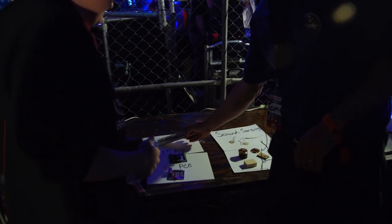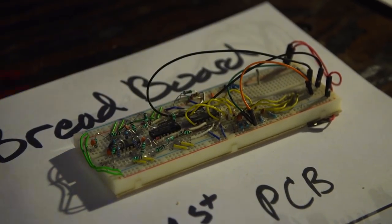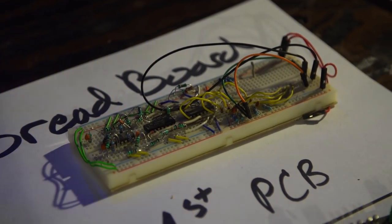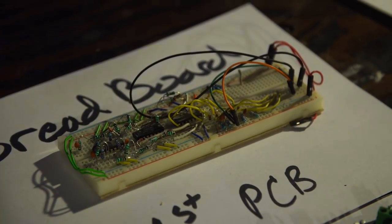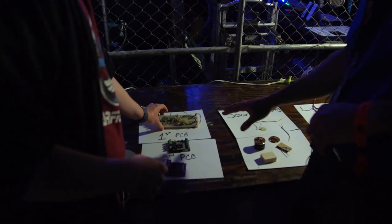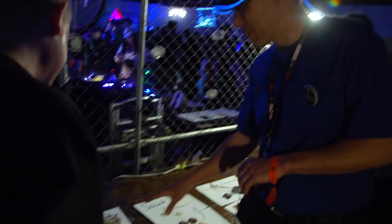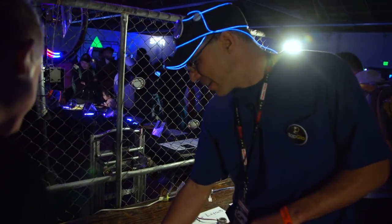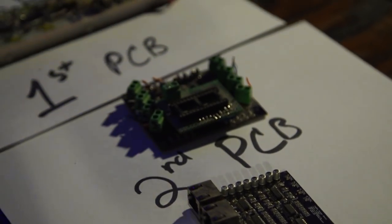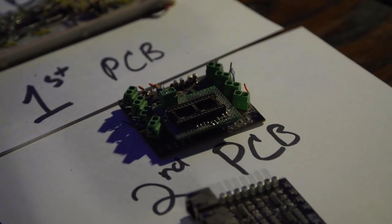So this was the first breadboard, testing out the circuit. The circuit is from an MIT project, actually — something found online. And you let the breadboard survive, it was too pretty to take apart. Then these are a couple of different versions of printed circuit boards that we did. The breadboard's a little flaky, especially with everything going on.